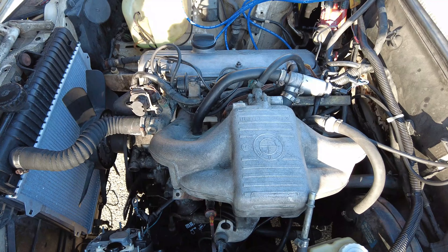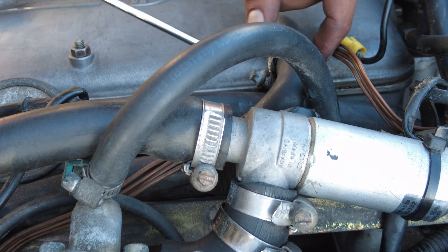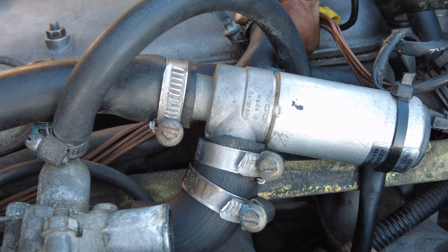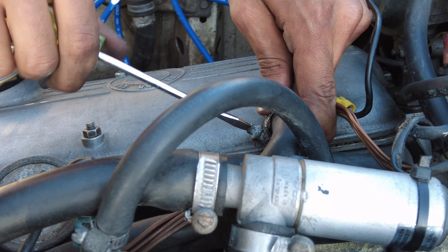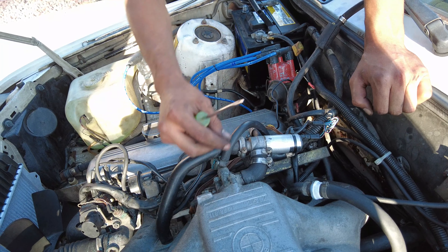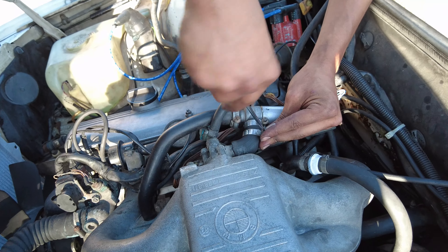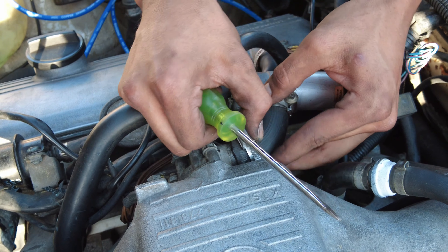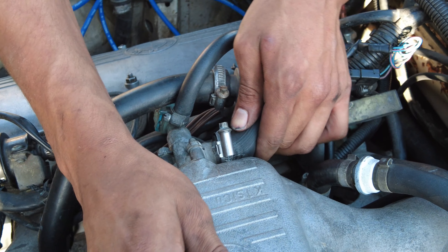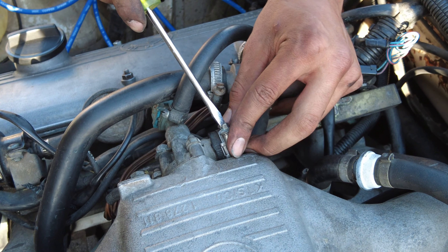Go ahead and grab your flat head and tighten up this clamp right here, just like so — things got connected. Go ahead and tighten up this clamp right here just like so. Make sure that's all the way in there and tighten this up.